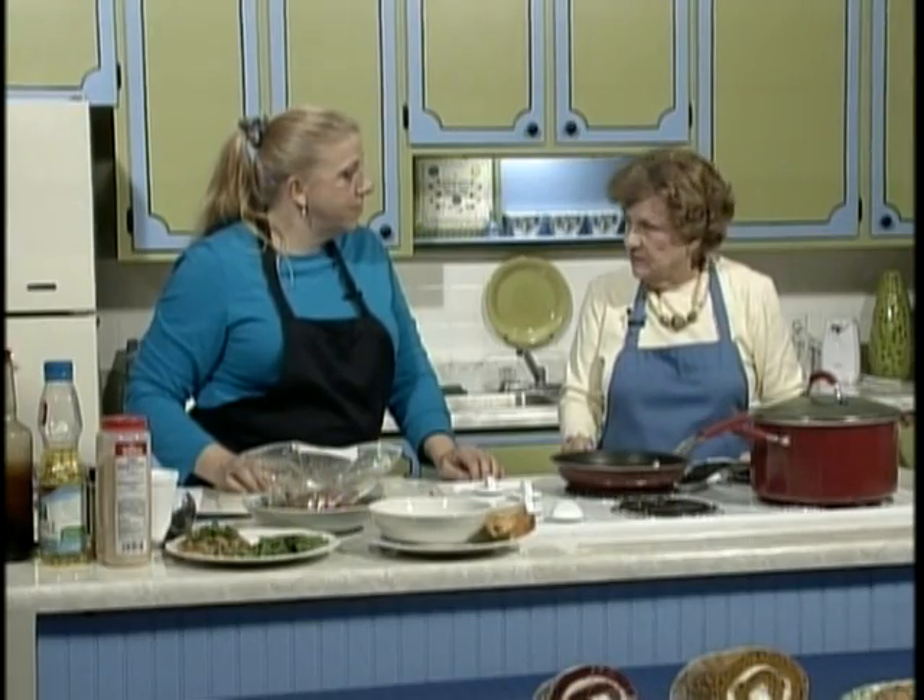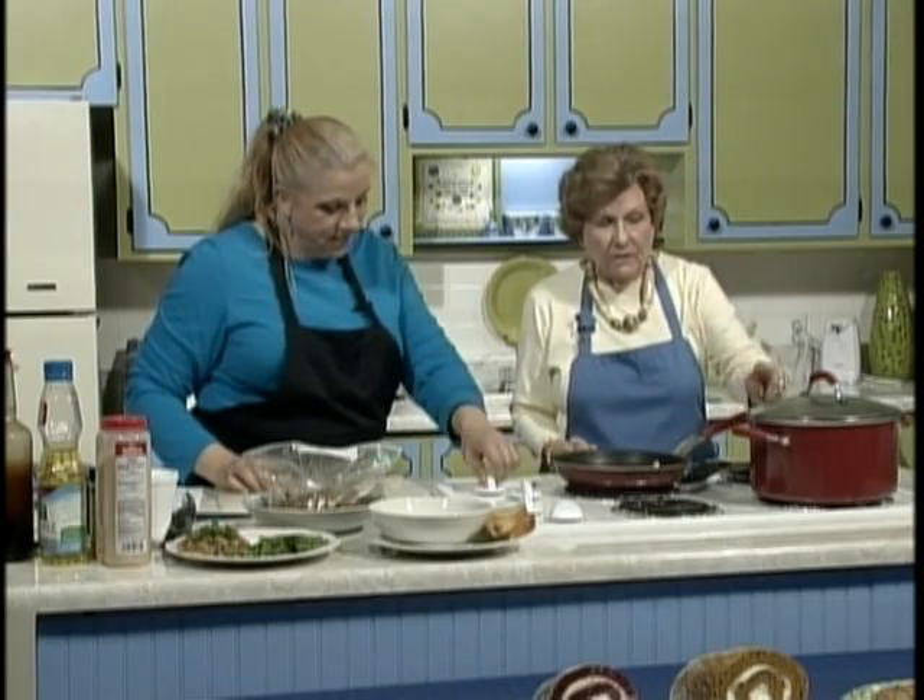Welcome back to our kitchen. Lisa Maria is with me and we have a fish stew — it's called One Fish, Two Dish — simple salmon recipes. While this is cooking, you have something else you're going to do. Also using salmon. Now this is the marinade.